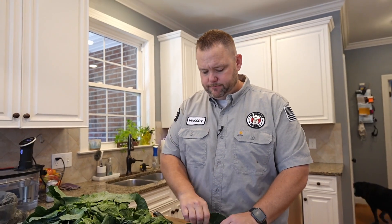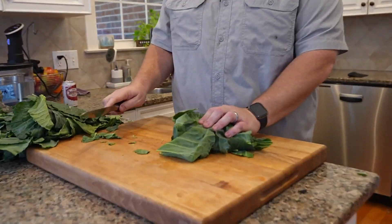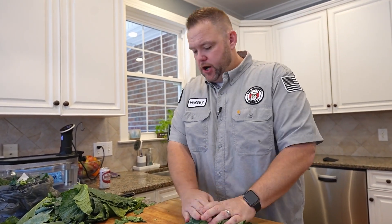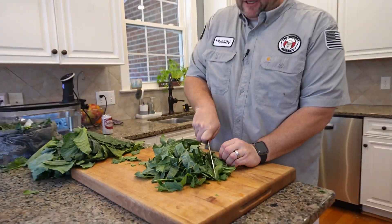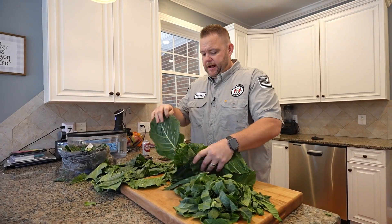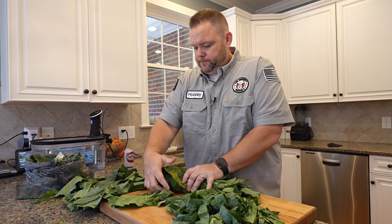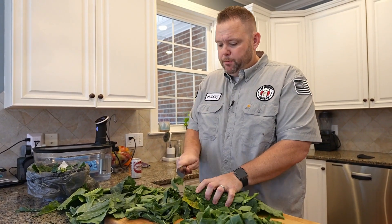Now comes the fun part. I don't really take a whole lot of time doing this — you don't really need to. I just grab a bunch of collards from your pile and run my knife right through them, just like that. Then grab another whole big pile, roll them up, and just come in and make manageable pieces. Don't draw back no nubs.